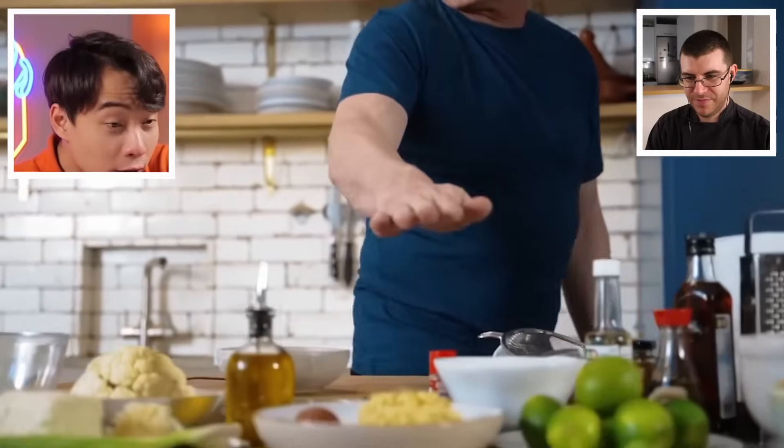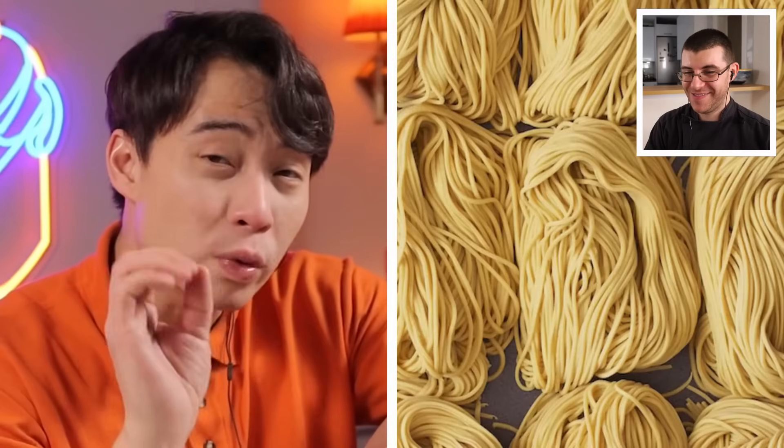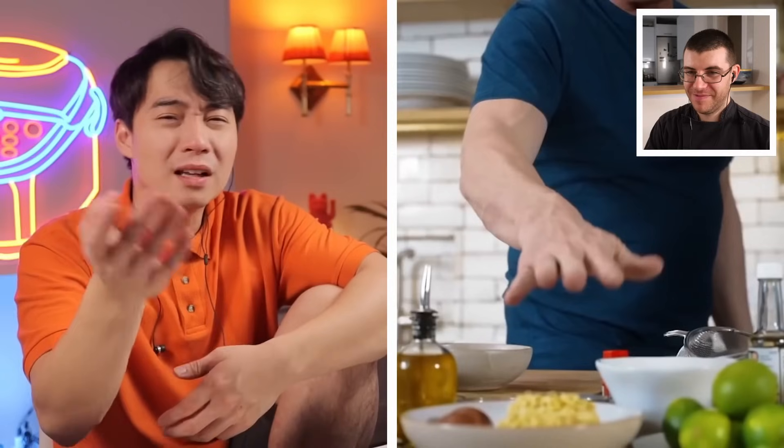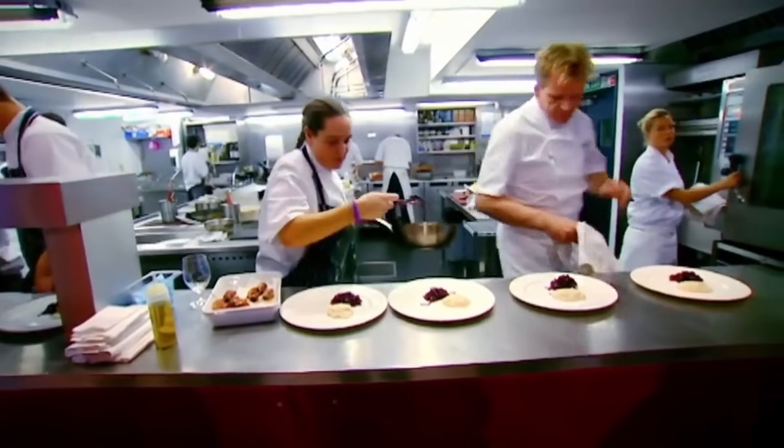Gordon lists his ingredients starting with egg noodles. Uncle Roger immediately calls this a mistake — egg noodles are the wrong noodle; ramen should use wheat alkaline noodles. James notes that's not starting well and he's expecting Ramsay to do a good job, keeping fingers crossed. The noodles may not be perfect, but they're still not as bad as soba noodles.